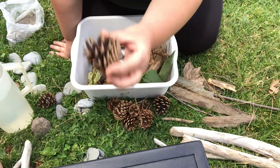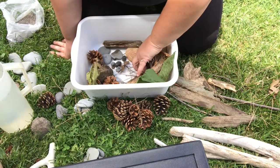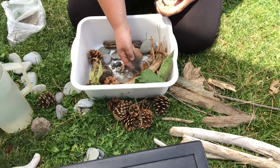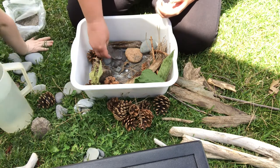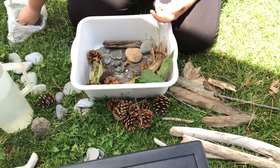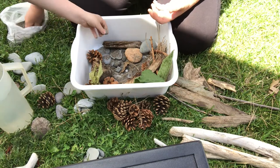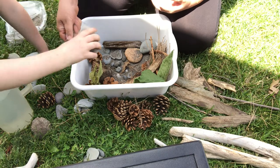We don't have a beaver so we're going to use a pine cone as a pretend beaver — he's inside his little home here. We're going to put some sand in. Creeks and rivers and oceans all have sand in them but they have different kinds of sand. I'll put some rocks in too.